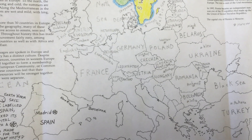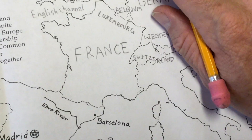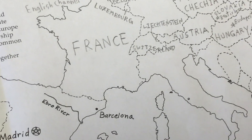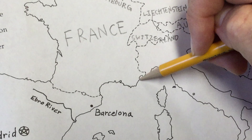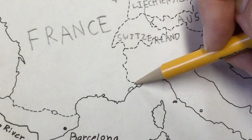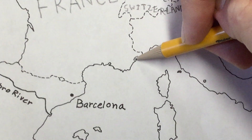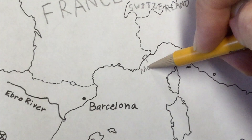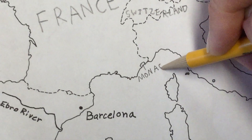We have one more country that we didn't even draw when we made this map of Europe, so you're going to have to put a little tiny country right about here. You see this little shape I drew right there in southern France, almost next to the Italian border — that little country is called Monaco, M-O-N-A-C-O.